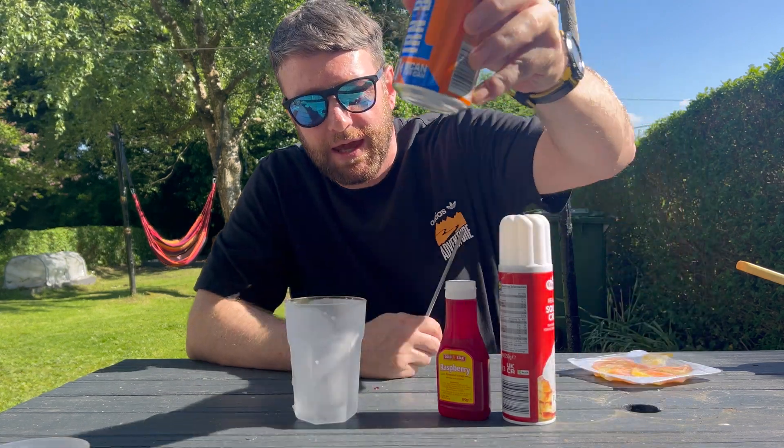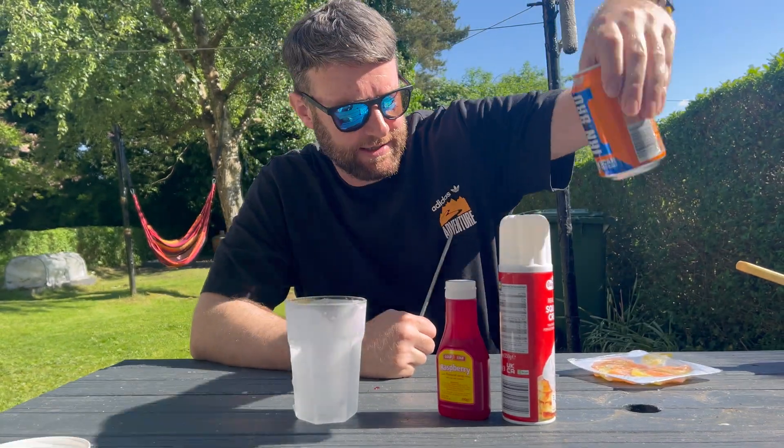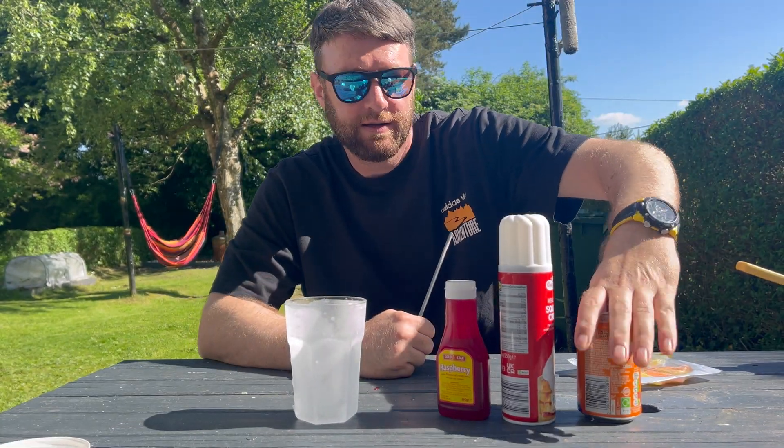Hello my good friends, and today we are going to make an iron brew float. Nice and simple — first of all, a frosted glass, iron brew, and you can obviously use any kind of soda, juice, ginger, or pop.